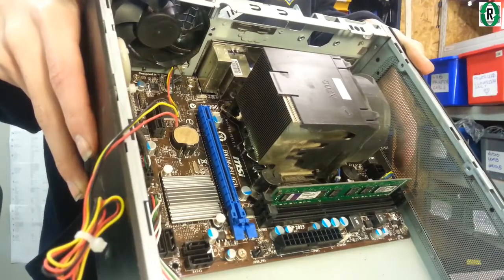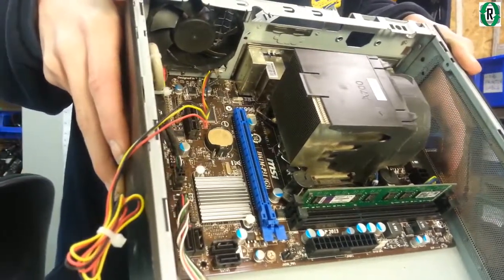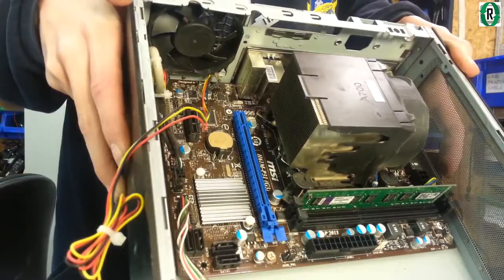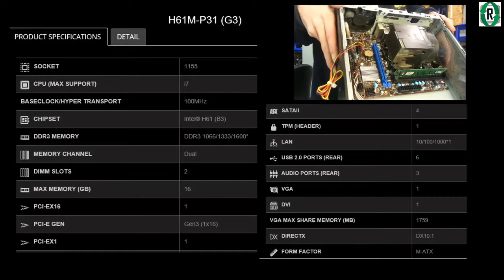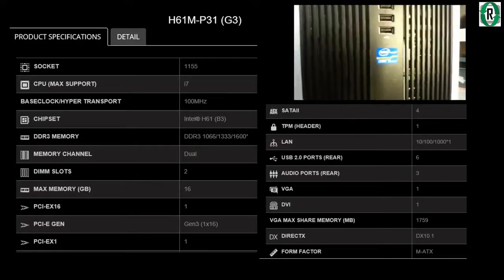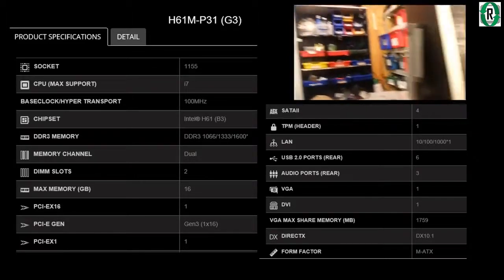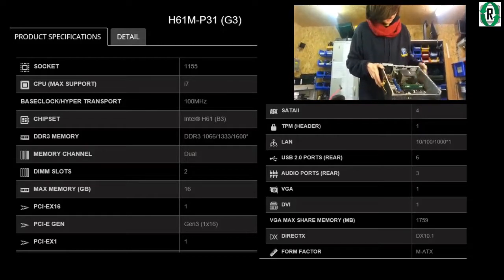We've given it a good blast and now we can see what we've got. It's an MSI H61 MP31. I've looked this up on the MSI website and this is an LGA 1155 motherboard, which means it takes a CPU with 1155 pins — this is going to be a third-generation CPU. The i3 and the corresponding i5 should hopefully be a direct swap — that's the idea. So let's liberate the motherboard from the case.